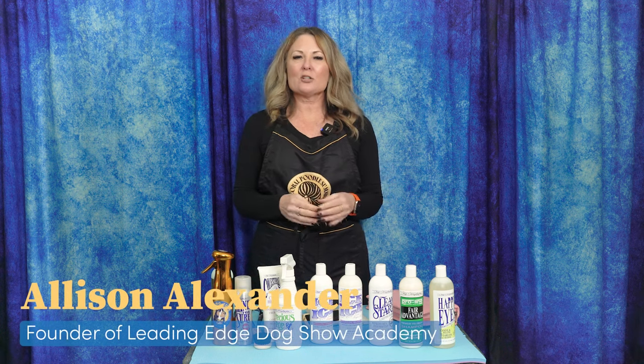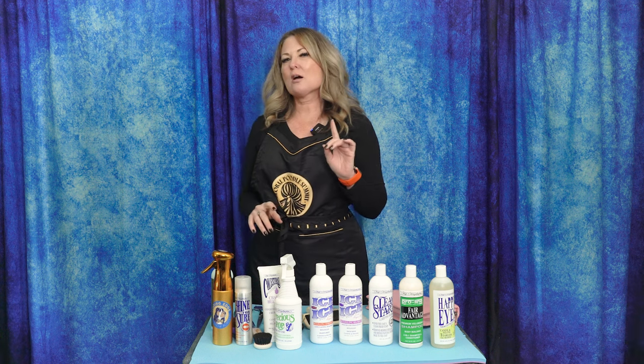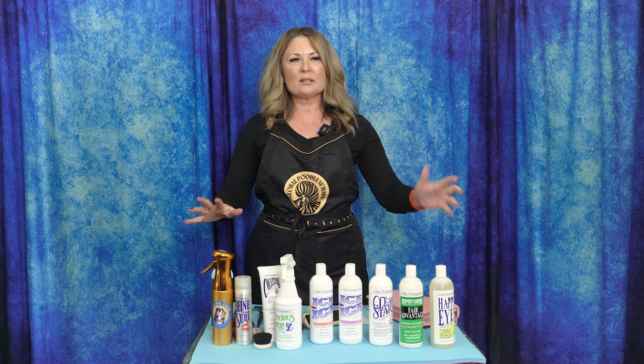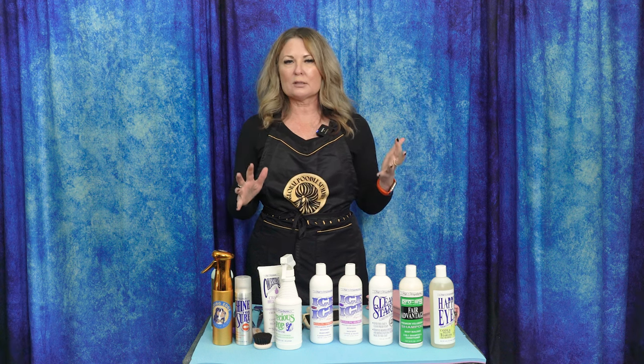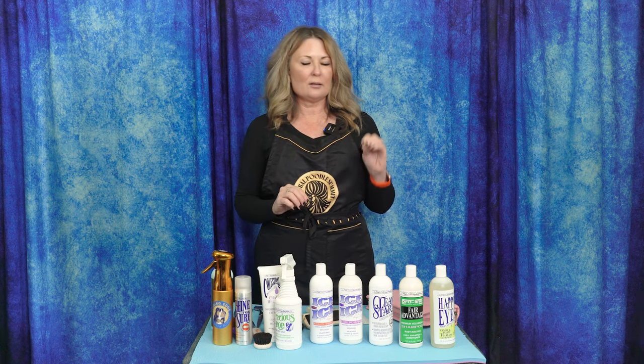Hi, I'm Alison for Leading Edge Dog Show Academy and today as part of Free Tutorial Friday we have one of our quick start guides. Our quick start guide is just a place for you to start if you have a new breed or your first dog. We know there's a lot of options out there — this is not an extensive list. Head over to Leading Edge Dog Show Academy for more in-depth courses. There will be a downloadable list for you in the Free Tutorial Friday course. All right, quick start — Welsh Springer — let's hop to it.